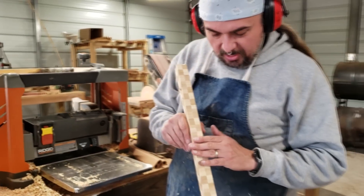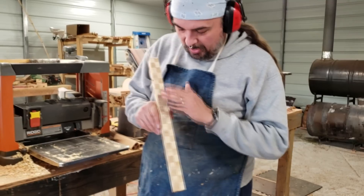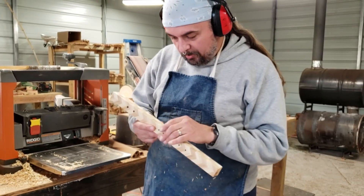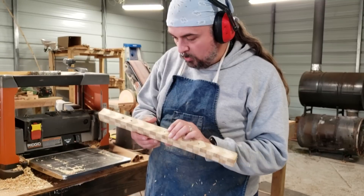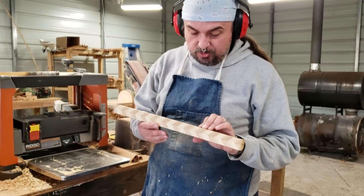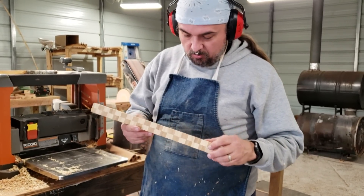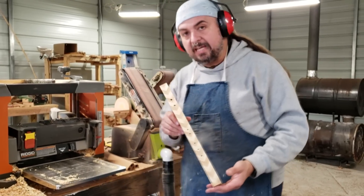It's like 80 grit sandpaper running my hand down this guy, and usually it'd be very smooth. It's not going to be a problem — it's just the texture that I'm dealing with at the moment. It might mean what we have to do with it in the end so that it's nice and finely finished. But we're going to go ahead and take it to the next step, which is to round off the edges.